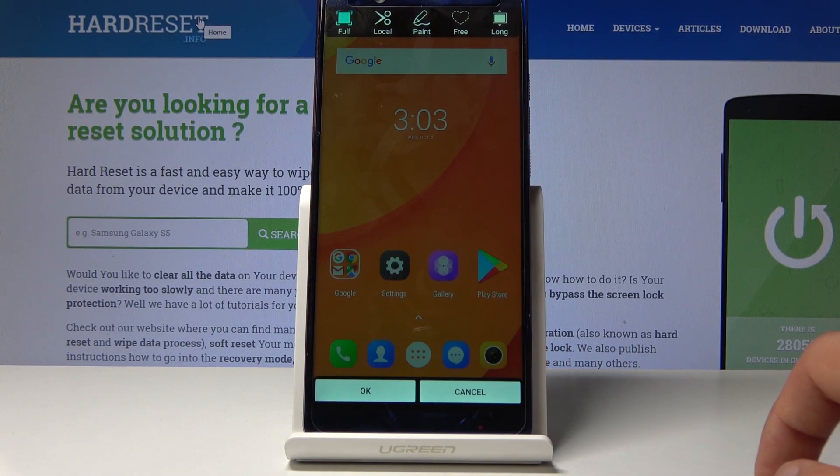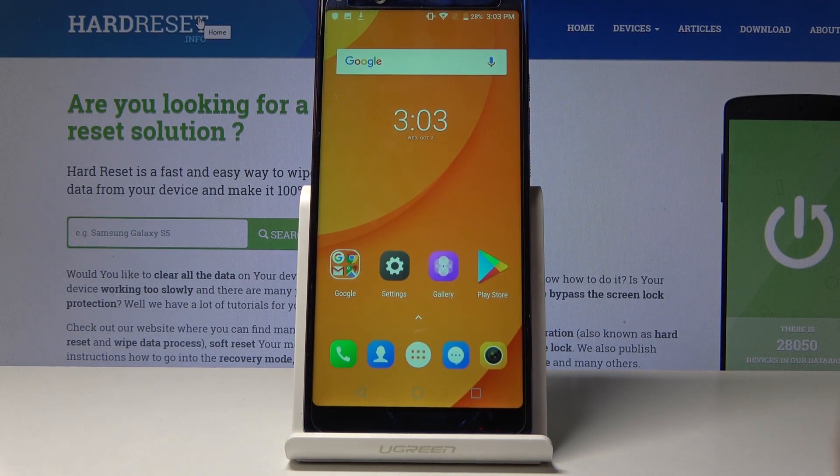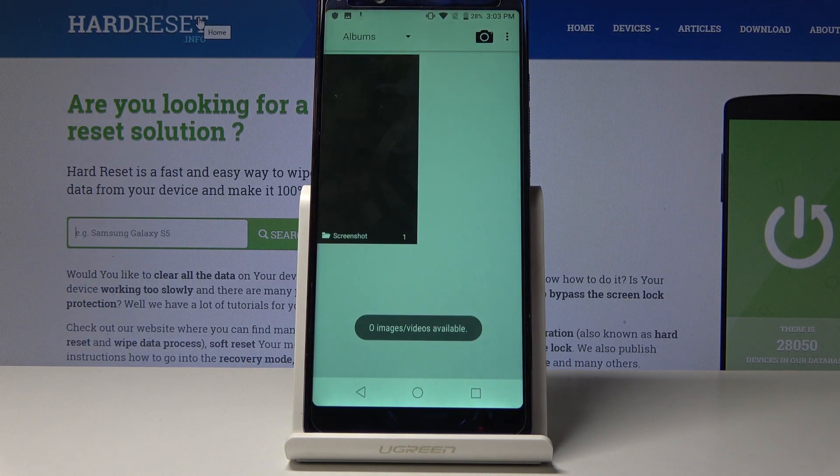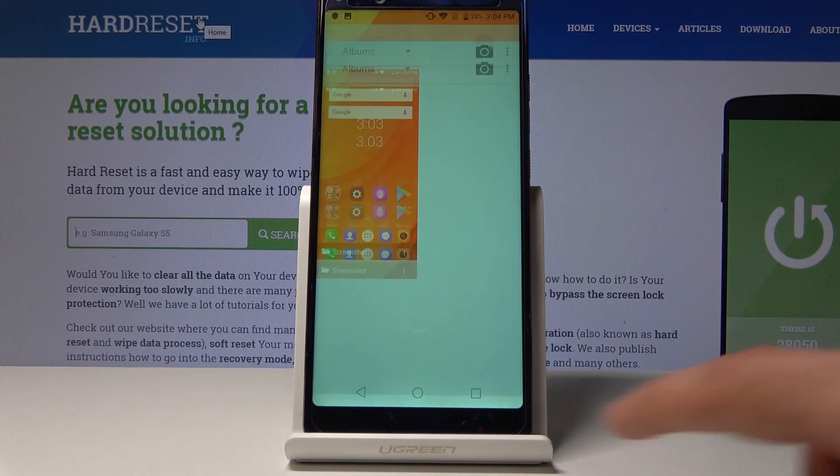Once you select whatever you like, you can just tap OK and you'll get an animation. The photo can then be found in the gallery app. So that is basically how you would capture a screenshot on this device.